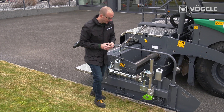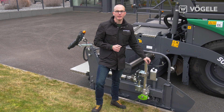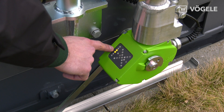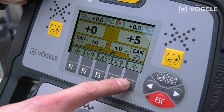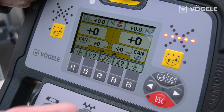The mechanical grade sensor needs to be aligned with the height of the auger, and I can adjust the height using my positioning aid. Now we only need to reset to zero using the quick setup key and switch on grade and slope control.